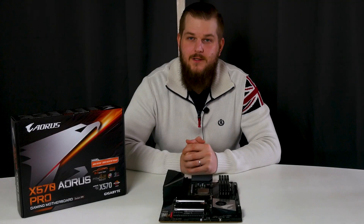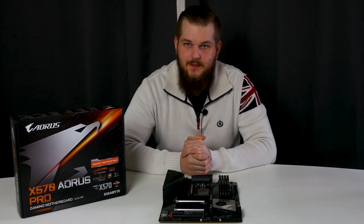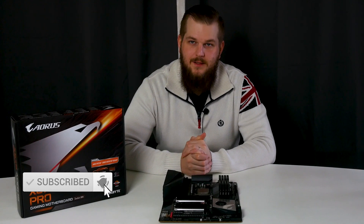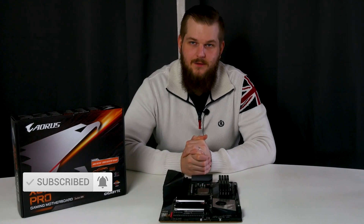Thank you all for watching. Be sure to leave a like on this video, subscribe and ring the bell, leave a comment down below, and I'll see you all in another tech video very soon.